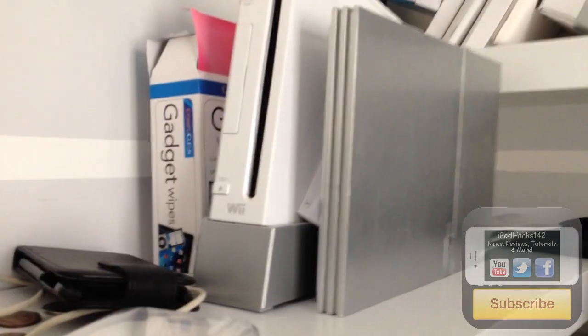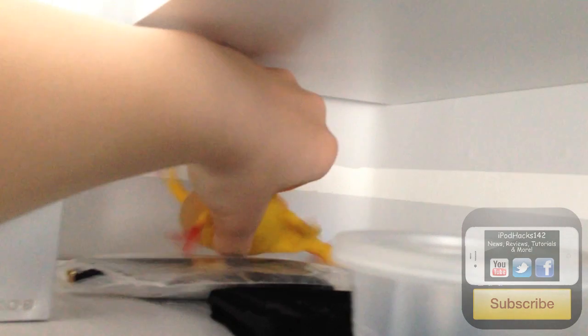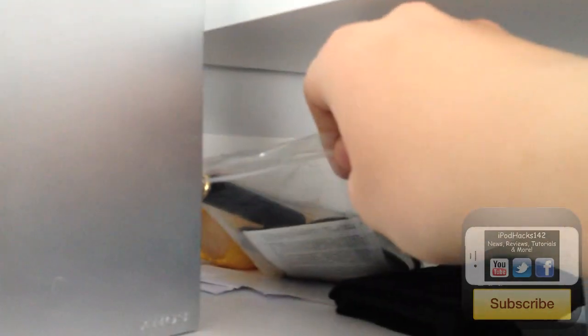Behind there I've got a box of gadget wipes, a Nintendo Wii which hasn't been used in about a year or two, and a PlayStation 2. Back here there's a squeezy chicken toy where you squeeze it and a little egg comes out the bottom — it's a gag toy. There's also a pen which is actually a video camera, which is pretty cool. I haven't used it in a while but I'm going to start using it more.